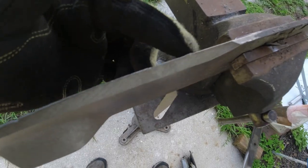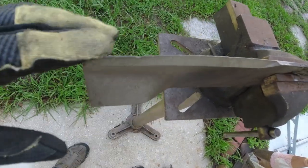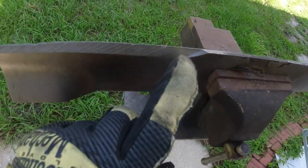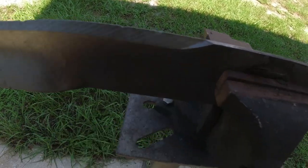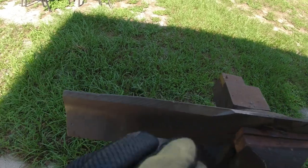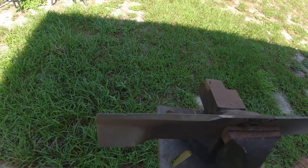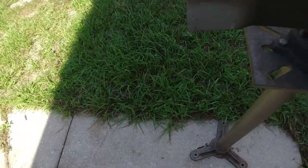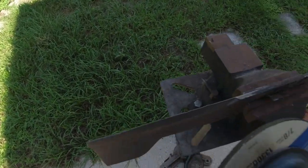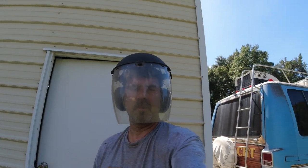Here's the blade — you can see there's a chip, a bend, and it's all round. I want to get it looking like a good blade with an angle. I don't remember exactly what angle it needs to be but it should look like this. I actually need two hands to do this but I'm going to try to film it. Here's what I look like with the shield on.